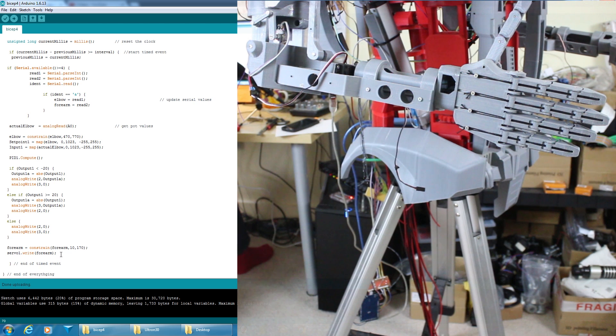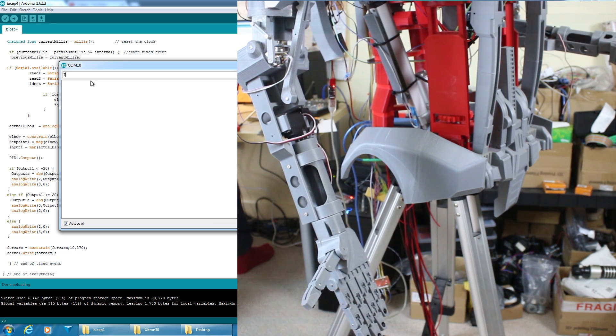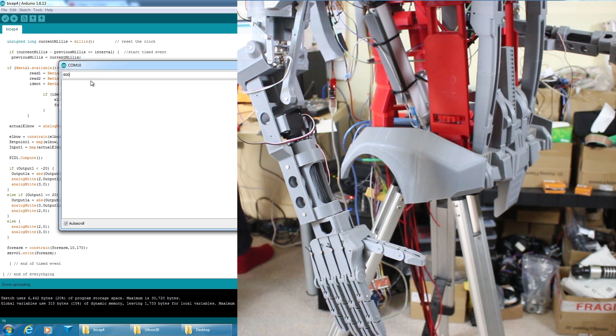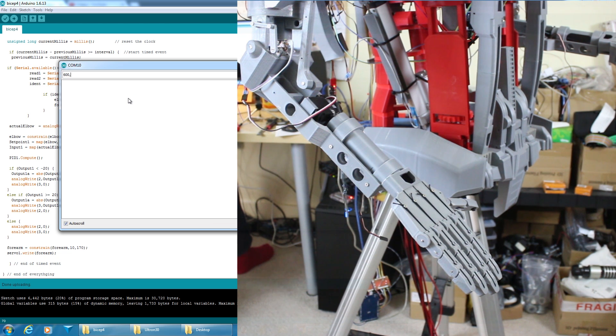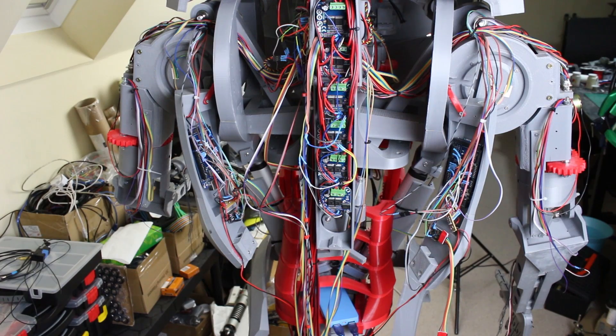I've written some simple code. As with lots of the joints, we've got a PID controller that operates the motor and a servo for the forearm rotation. The Arduino Pro Mini takes two variables from the Mega, does PID computing, and writes out to analog pins. Now if I shove some data in — the arm is in the up position — let's give it a higher value for the elbow and rotate the wrist outwards. The arm goes down and the wrist rotates. I can rotate it back to the middle and bring the arm back up. That's quite a good wrist rotation.